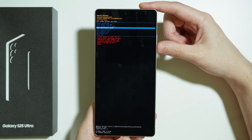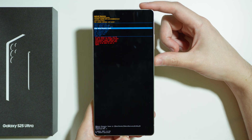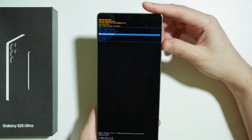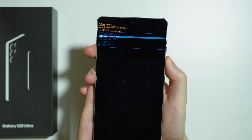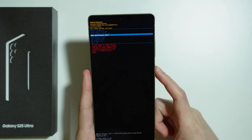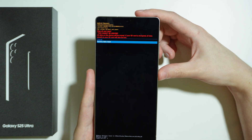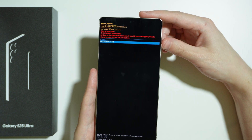Use volume down in order to scroll down, and volume up in order to scroll up. Go to wipe data slash factory reset and confirm your choice by pressing the power button. Then choose factory data reset and proceed once again with the power button.